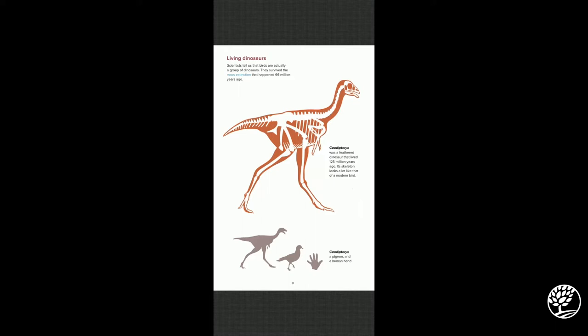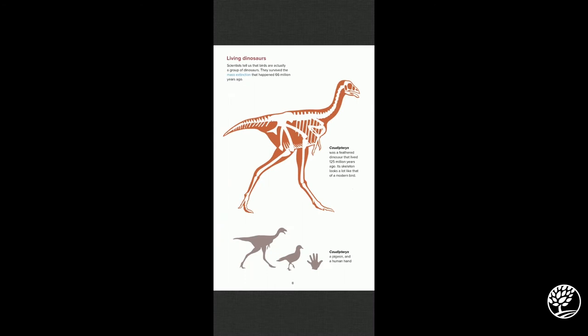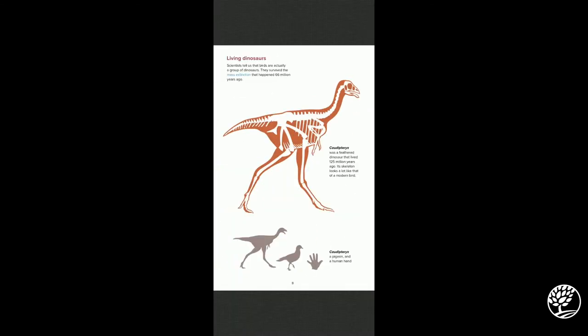This one is called the Caudipteryx, and she was a feathered dinosaur that lived 125 million years ago. This skeleton looks a lot like a modern bird. From this skeleton picture, can you find where the beak is? Right there. And can you find where the wings are? Right here — kind of like little chicken wings. The Caudipteryx was actually a little bit bigger than a pigeon but not by much, though that doesn't mean it wasn't fast — they were pretty speedy, actually.